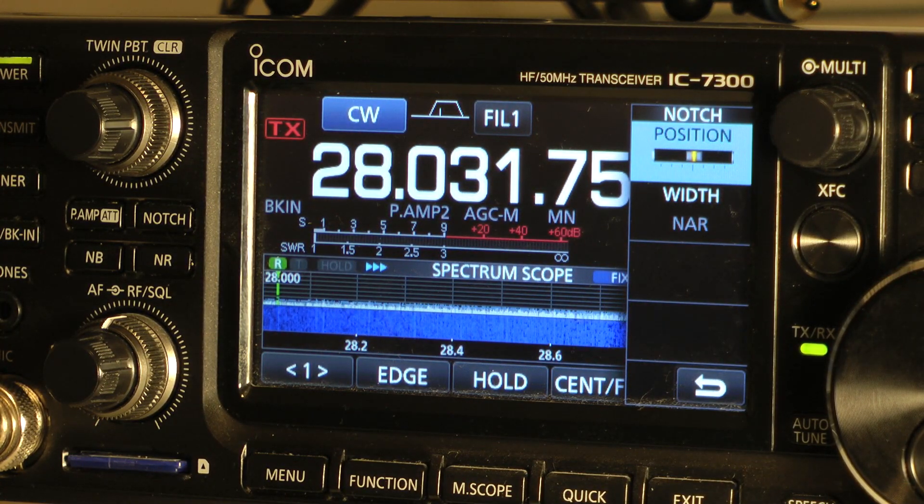So if you have somebody tuned up, you can actually tune out the noise, unless it's a very, very strong station. But the notch filter helps you just sort of eliminate those extra little carriers that might be someone tuning up next to you. Thanks for watching.